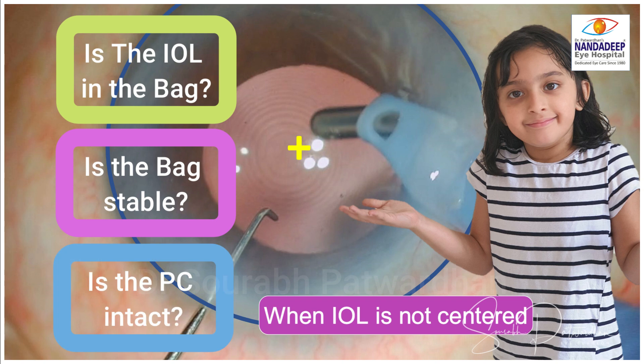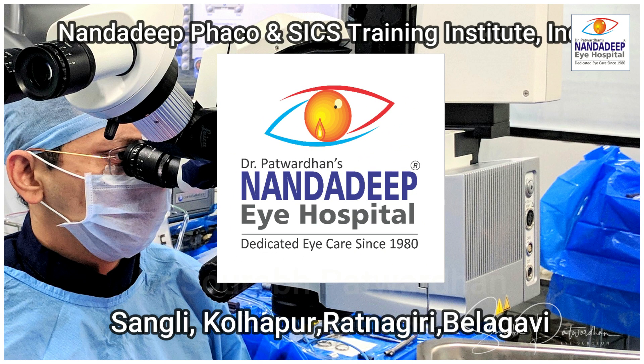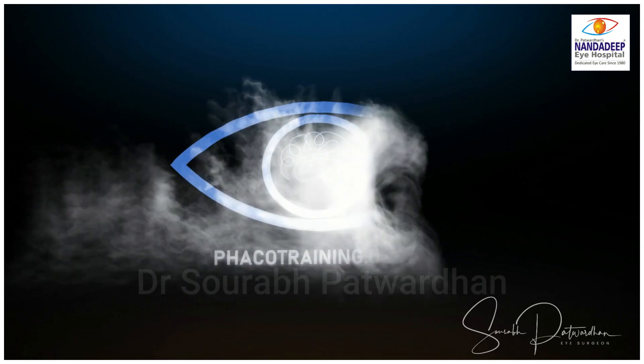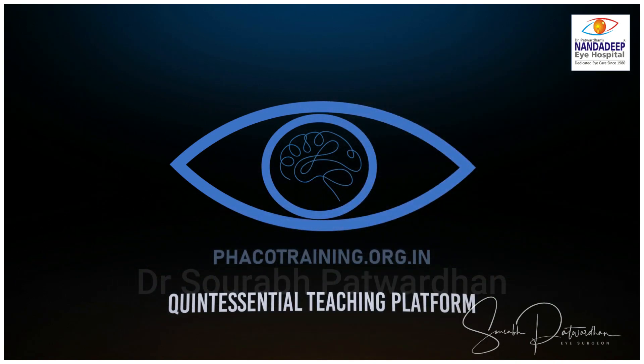For more such teaching videos, do join and subscribe to my YouTube channel. Do comment and share your knowledge as well. Do watch all my previous videos from the playlist of FECO Training — there are many more playlists I have created.